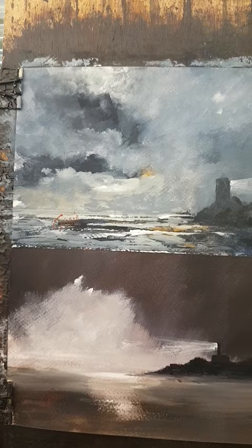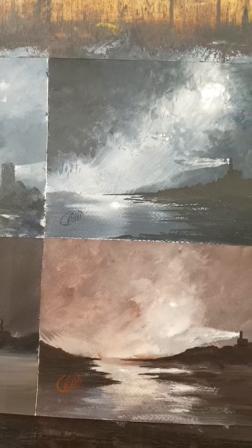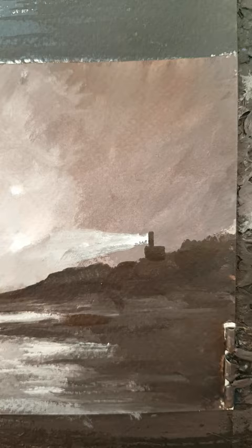I'll pop these on eBay now for anyone who'd like to purchase. I will do some videos using this technique as well on these subjects. I do love lighthouses.